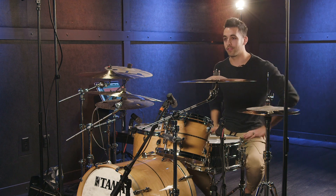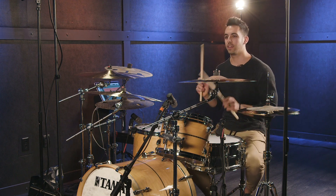Hello my beautiful friends. My name is Gabe Elguera coming to you from this beautiful Sweetwater facility to teach you my go-to double bass drum fill. So let's jump right into it.